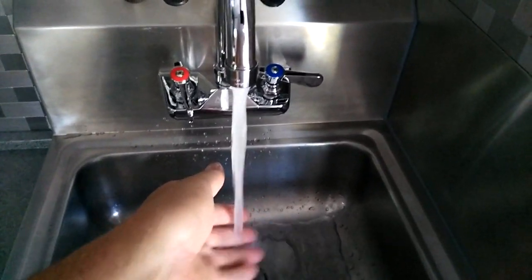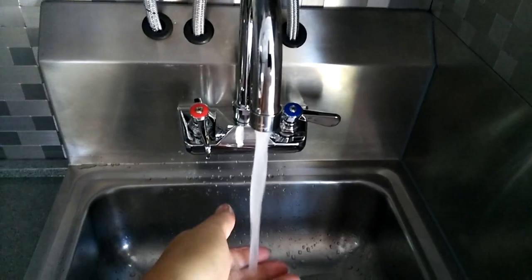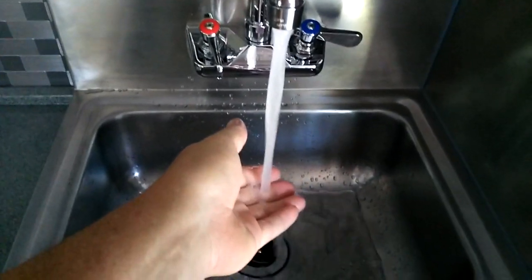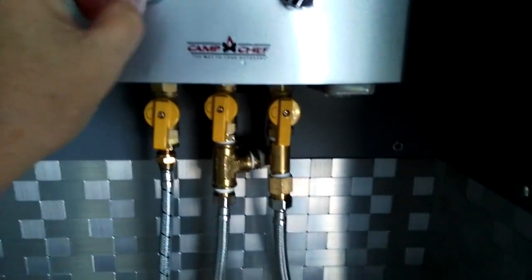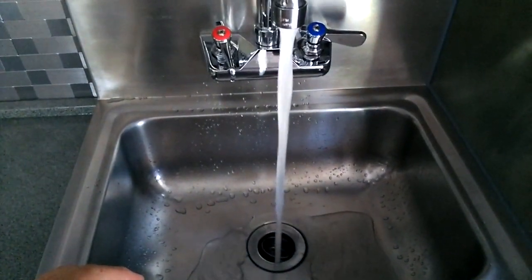Now say you wanted to take a shower and wanted it a little bit warmer than that — you would just simply turn the heat up slightly. A little warmer. If you don't want to burn as much gas, you just turn down the water pressure. Now it's going to get a lot warmer.